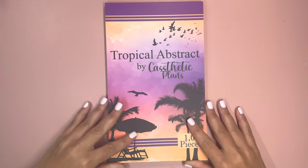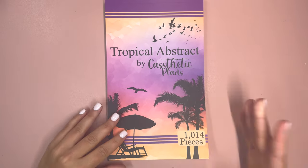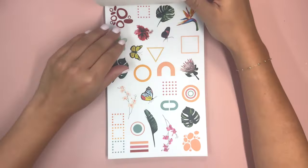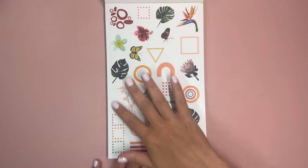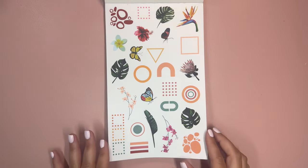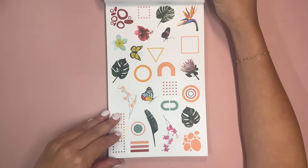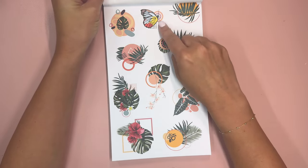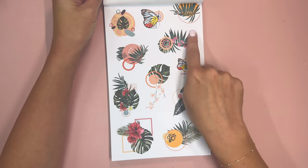I don't know the price of it but I'll have that hopefully linked as well. So Tropical Abstract by Castetic Plans — this is going to be a really cool and unique sticker book. We have a lot of fun abstract designs here and these are on clear, there will be two pages of them. Look how cool this is — you kind of have like the bullseye and the butterfly and the dots.